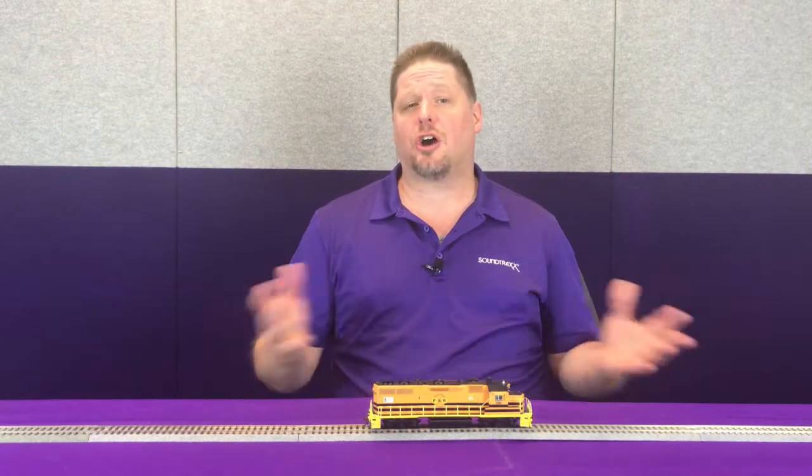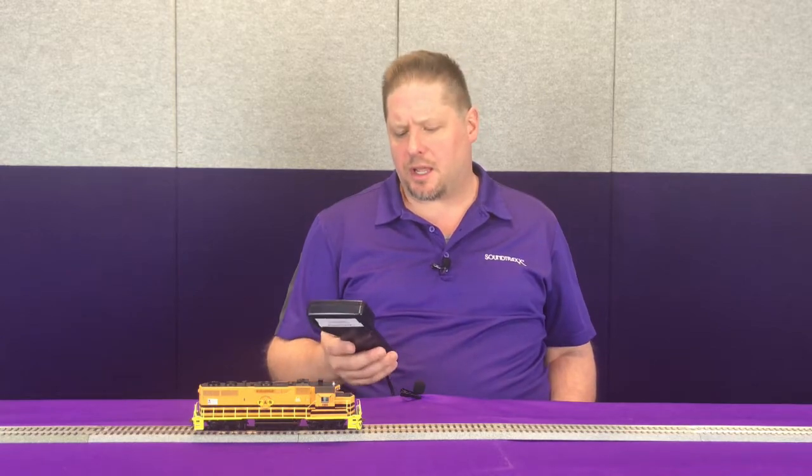Now with the Tsunami 2, we've been able to incorporate this feature across the entire product line, including our steam, our diesel, and our electric decoders. To demonstrate, we're going to take this locomotive and move it forward at about speed step one so you can hear how the diesel engine changes.